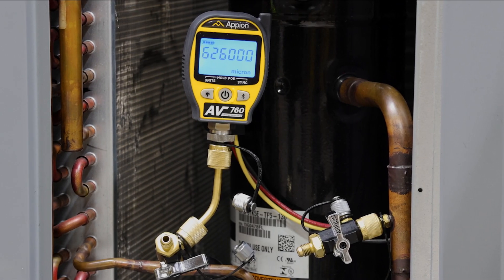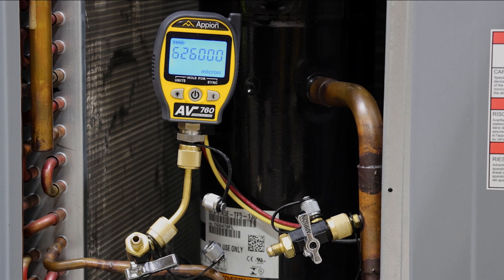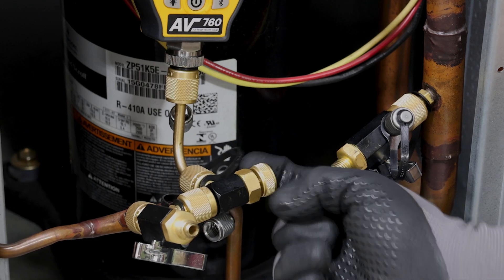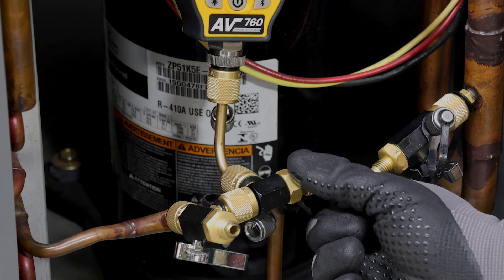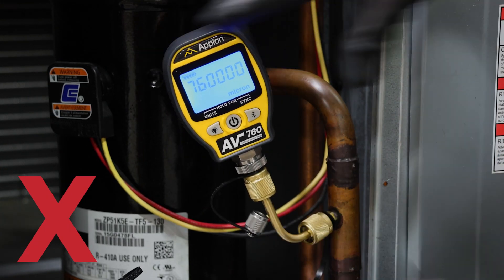Make sure to always position the AV-760 in an upright position when pulling a vacuum. Ensure that you have properly isolated the gauge before charging the system. Never connect the gauge to a system with refrigerant while pressurized.